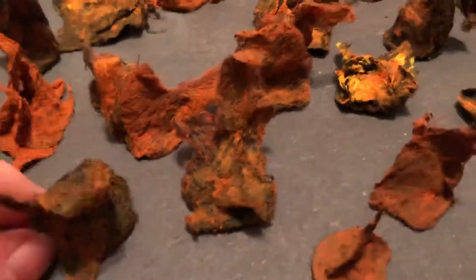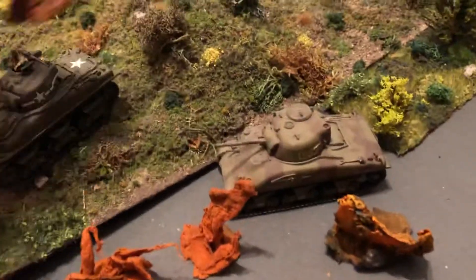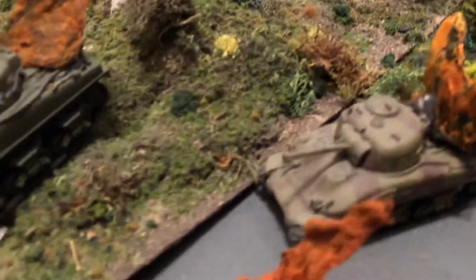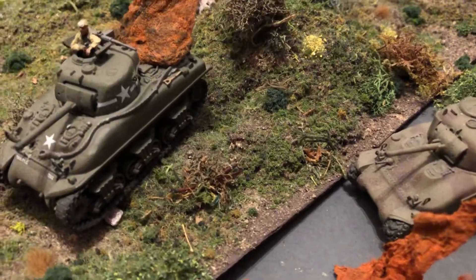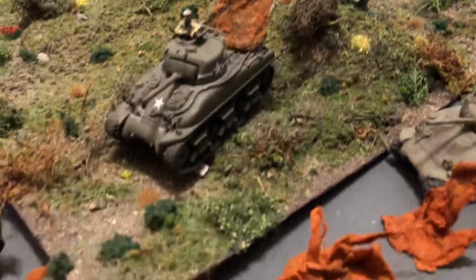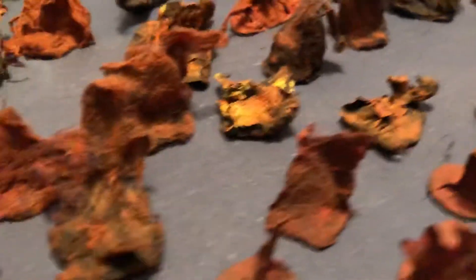They're heavy — they've got a heavy base so they can go right on the tank and mark them as burning, knocked out. I used to use just painted cotton but that got too hard to paint and too wispy. So I glued the cotton onto a little metal base and really heavily, heavily soaked the cotton in the flame colors. So they look kind of impressive.